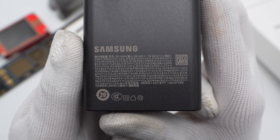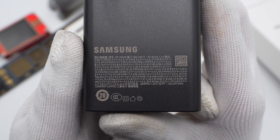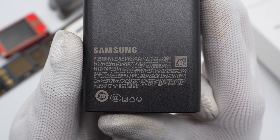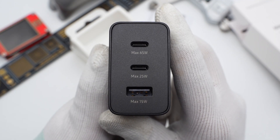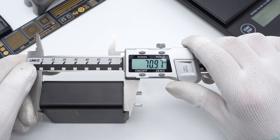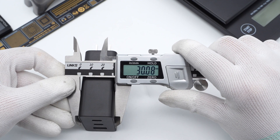The model is EP-T6530. It supports an input of 120V, 50/60Hz, 1.7A. Three devices can be charged at once. It's equipped with two USB-C ports and a USB-A port, with the maximum power printed below. The size of the charger is 70.97×52×30.08mm.